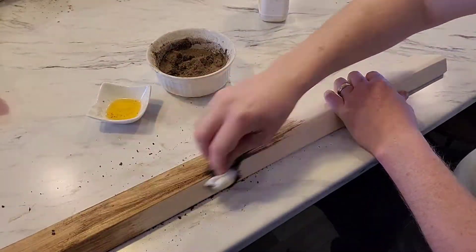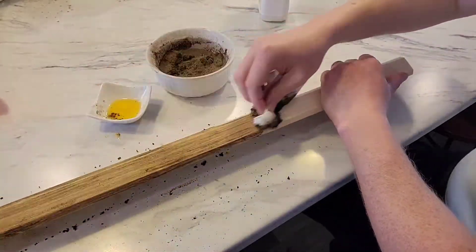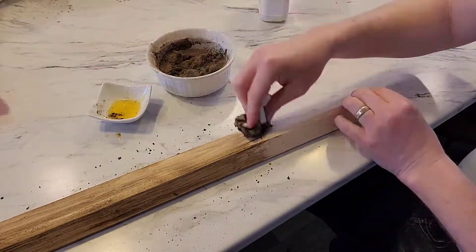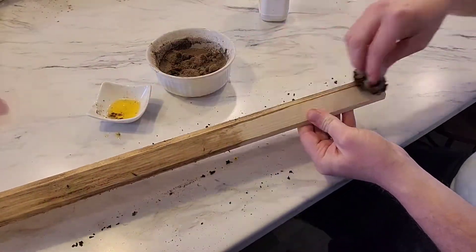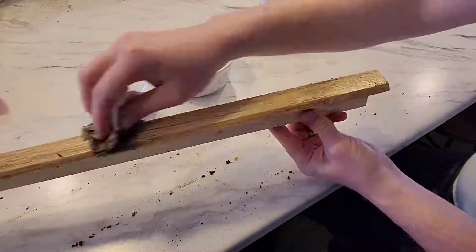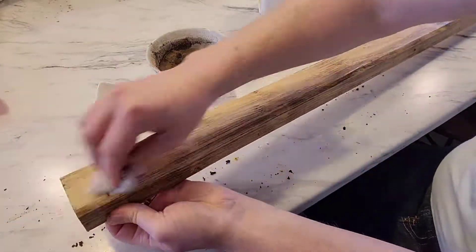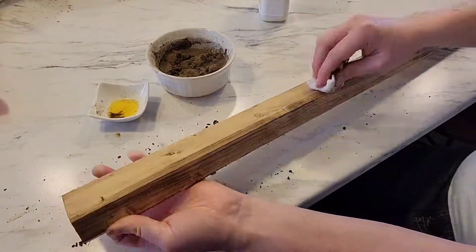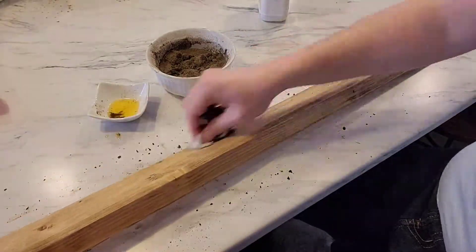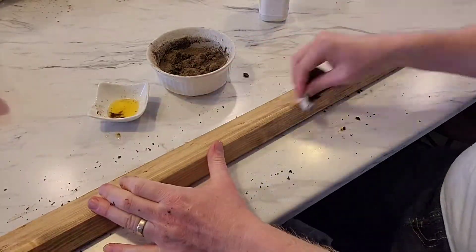Once that's all done you rub it a few times to get to the color you want. I maybe added a few more coats of boiled linseed oil just to lighten it up a bit because it started a bit dark. You can always add more after if you want to get some of that depth or darkness back — it all depends on what you want to do. After adding ash, you do have to take a clean paper towel and rub off all the excess, and that really gives it a much smoother look.